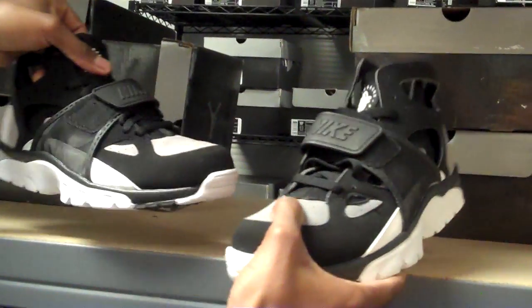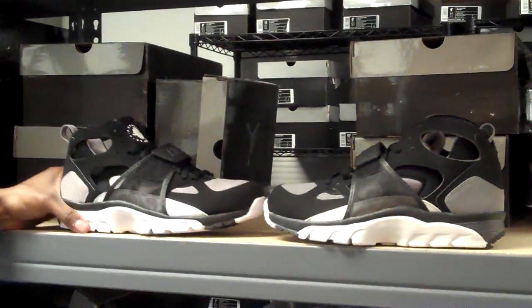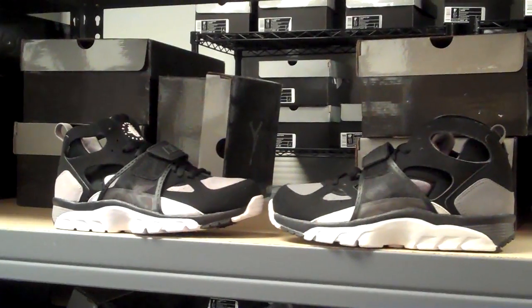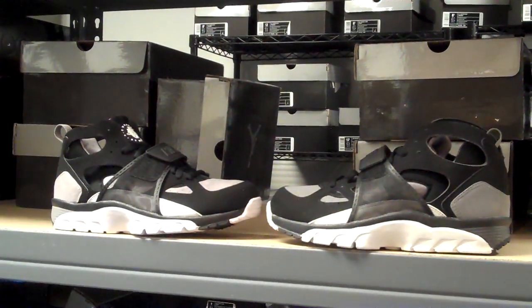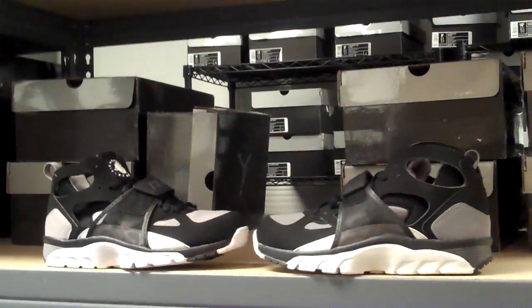And then we'll give you one more look. Again, you have the 2011 Trainer Huarache and the 2001 Trainer Huarache. And that is our Huarache video. Just to let everybody know, we have sneakerdave.com coming real soon, so keep on the lookout for that. And check me out at sneakerdave on Twitter. Till next time, people.